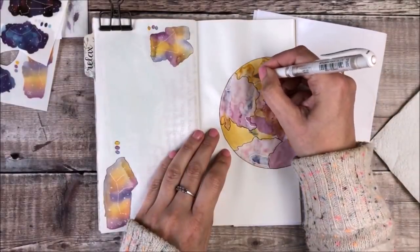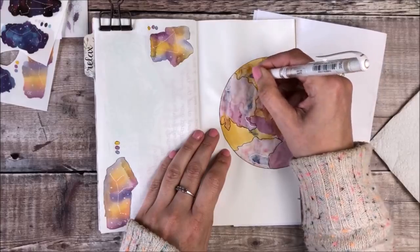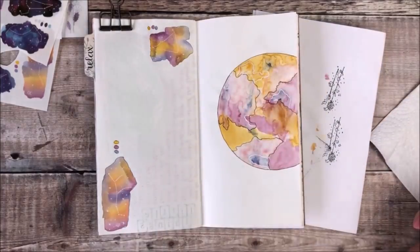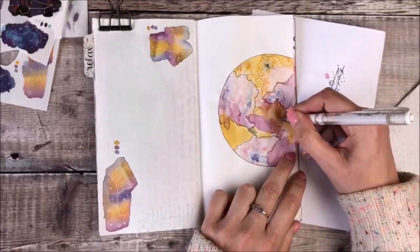Once I'd finished adding the white and black lines I was really happy with how this ended up looking and I feel that I've got some nice focal points for my journal pages.